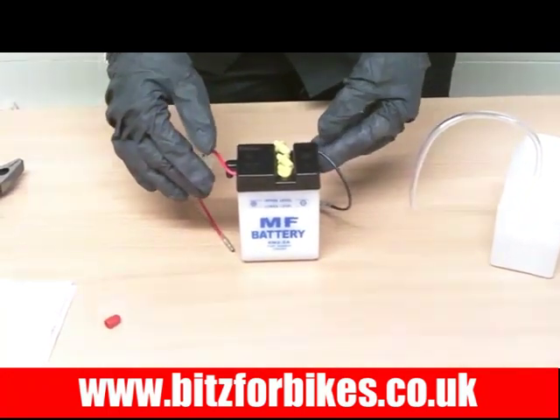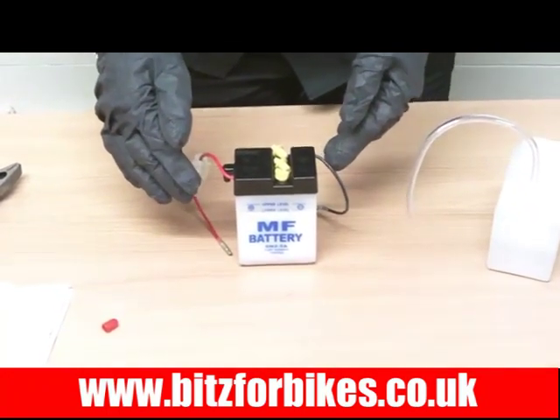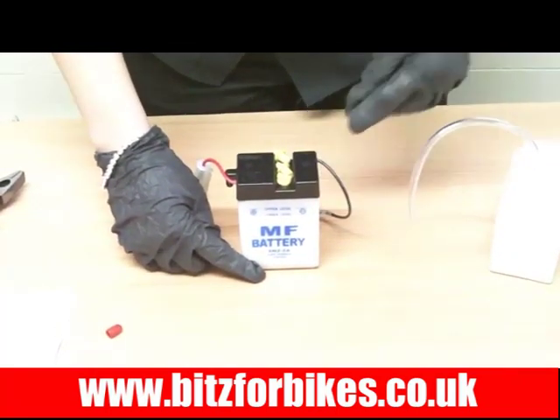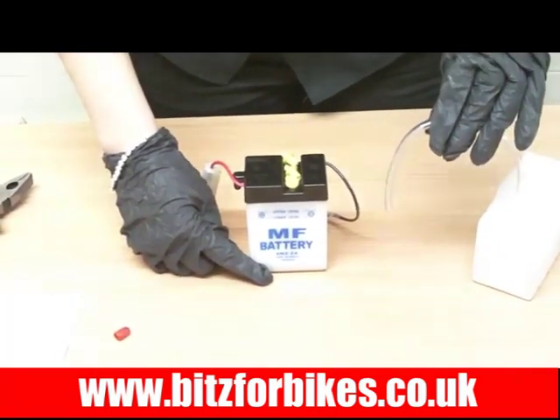Once you've done this you need to leave the battery to settle for about five minutes. When you come back you might find that the acid levels have dropped, but that's fine — all you need to do is top it up again as before with your acid.